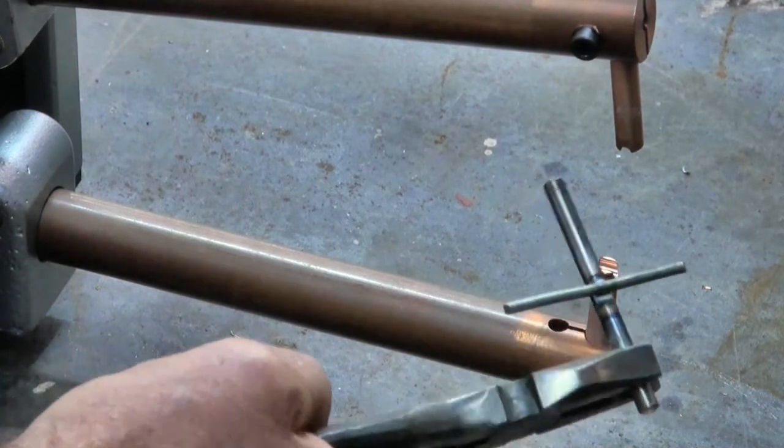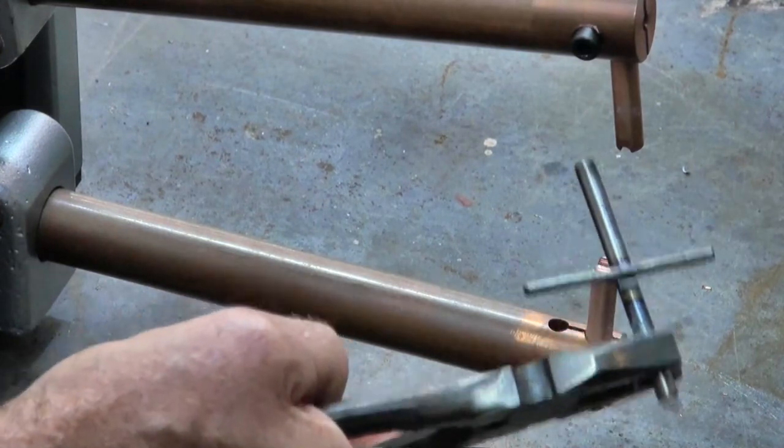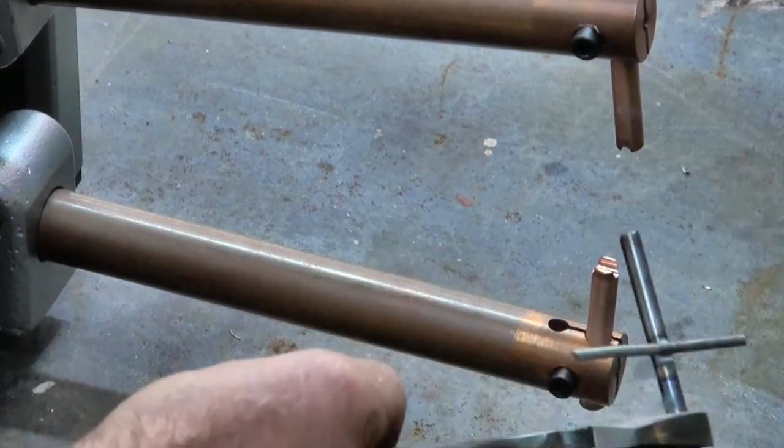If you want to ward off vampires, you can make as many of these highly durable crosses as you want. In the next video we'll have a go at doing the cranked electrodes and see how they go.